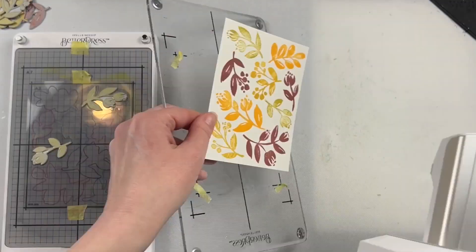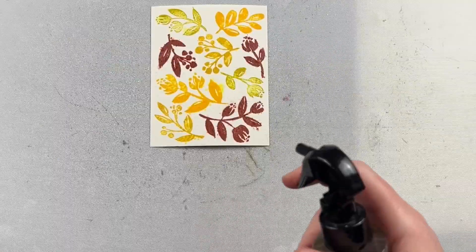I absolutely love this background, and I think this would be great for creating fall cards.